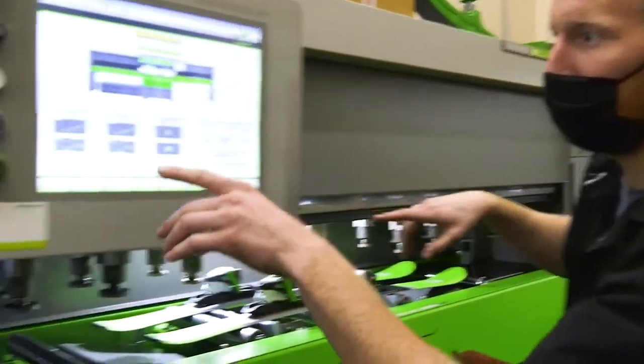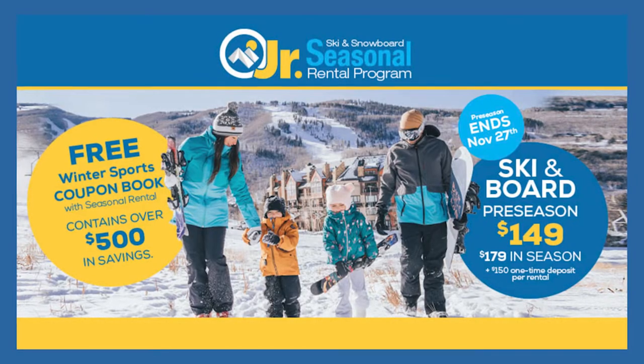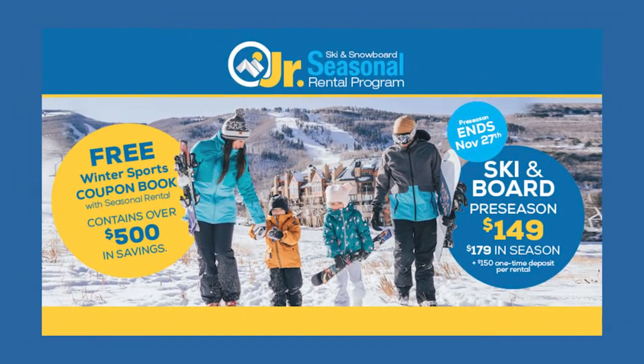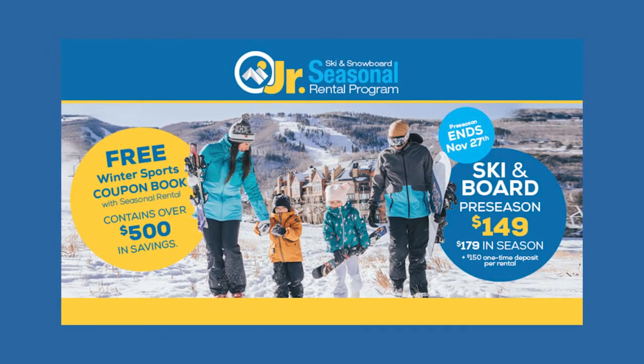The staff here is just awesome. These guys really know what they're talking about, so don't be the least bit intimidated. Get in here, call ahead for inventory, make sure they've got the right sizes. And when you do get in here, make sure to bring your kid with you. Bring those ski socks — you're going to need those to try them on with boots and make sure everything fits right.